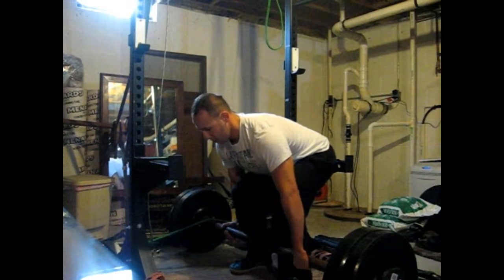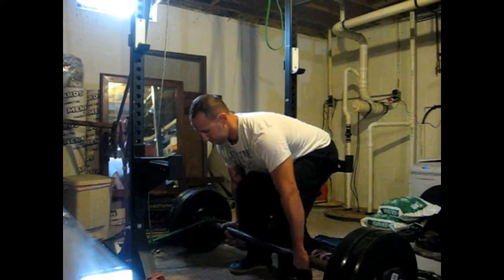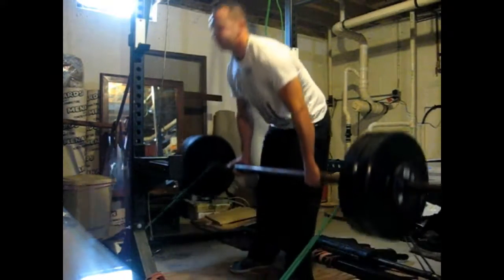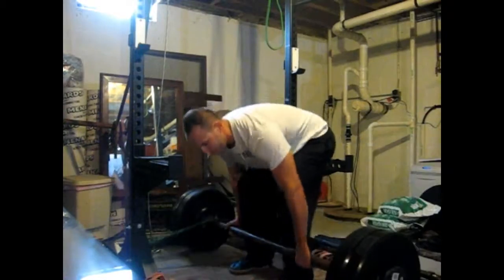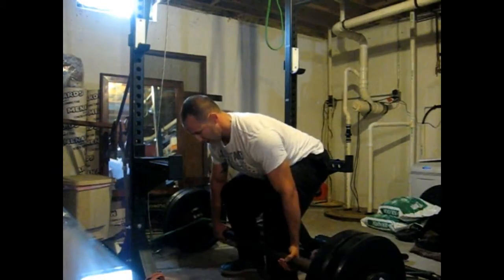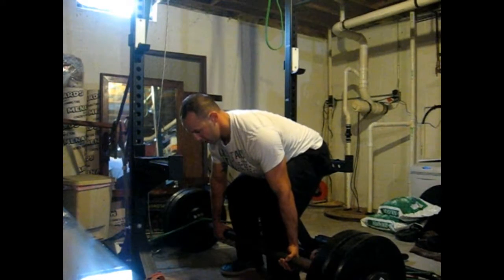Today wasn't moving so good — felt depleted, been on a calorie deficit. This 245, or whatever it is — I think it's 245 or 240 because that's the 70-pound axle — just felt like straight garbage.